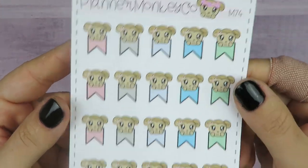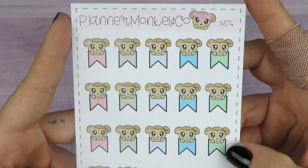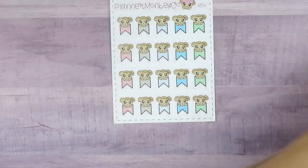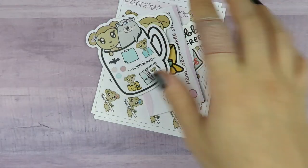Last but not least, I have this Macy flags sheet in really nice versatile colors. I am super excited for my little Macy order. Thank you very much, Sydney.